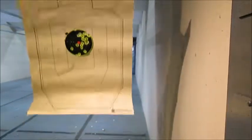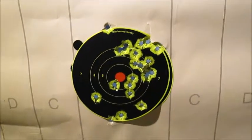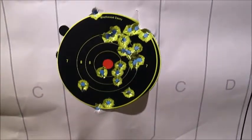That's the P224, very abbreviated grip on there, again very very accurate gun. My first shot double action went high, everything else in singles just fine.